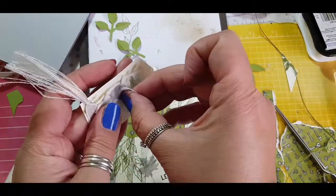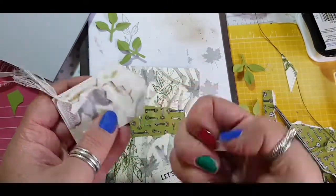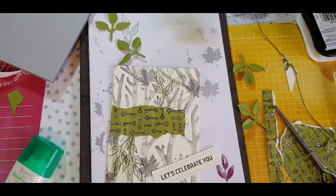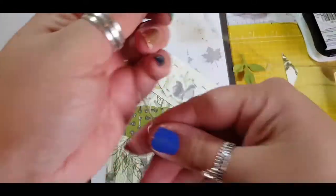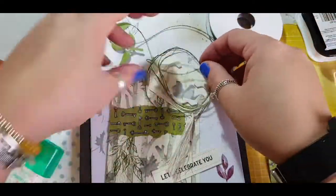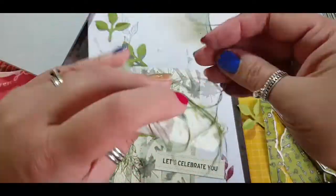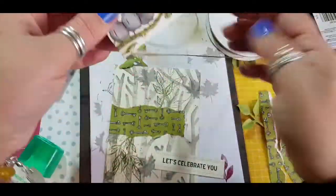I stick some stamping dimensionals on the back — these are from the edge of the dimensionals, which is great for filling a big space. I still want to incorporate the twine, so I wrap it round my fingers a few times and lay it onto the back of the dimensionals. I like how it gives a messy nest look.